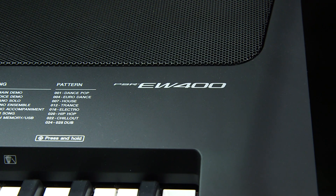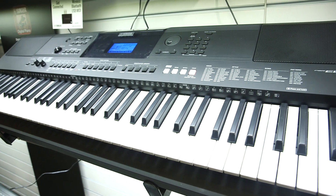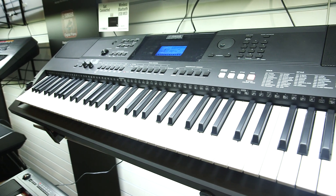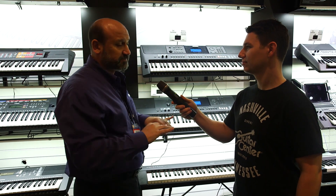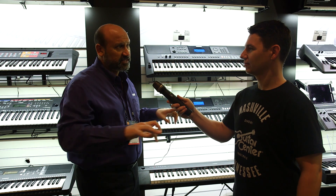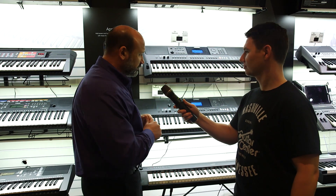We'll move over to the EW400. Basically this is the bigger brother of the PSR-E453. As you can see, it is 76 keys. For somebody who's looking to get more space to play for certain compositions and needs to go beyond the five octaves, the 76 keys will definitely do it.